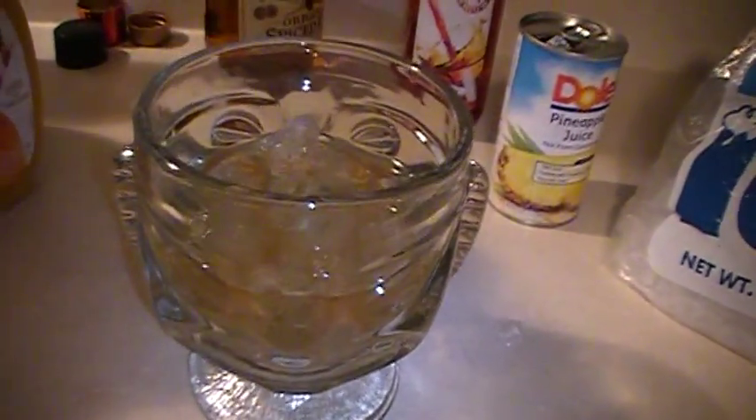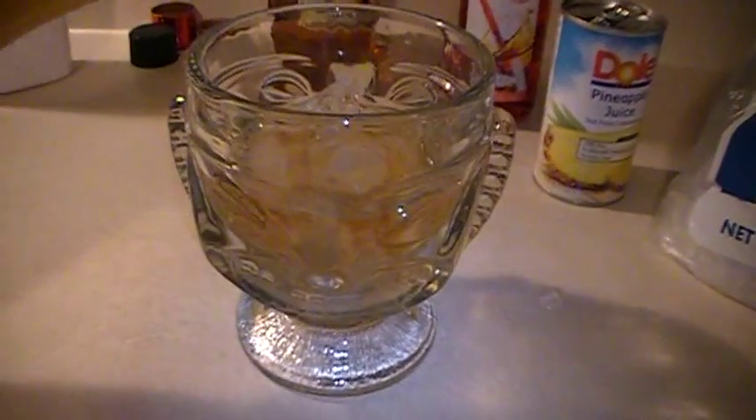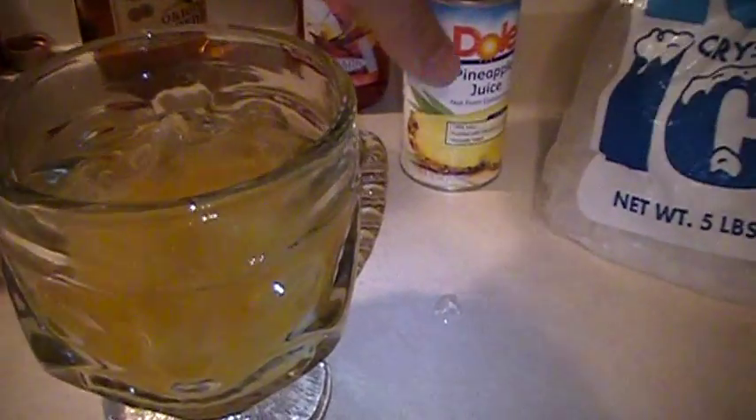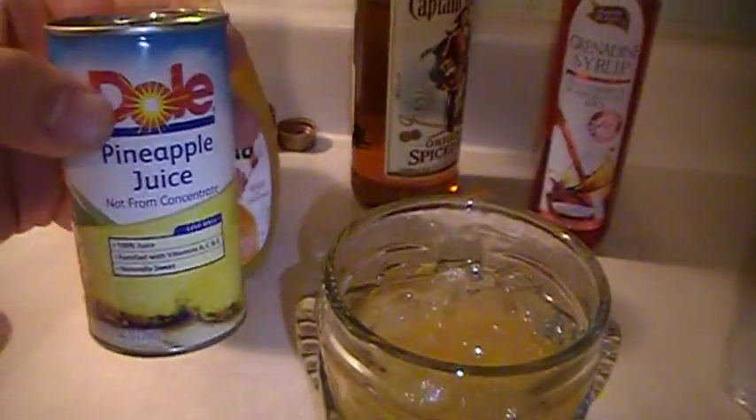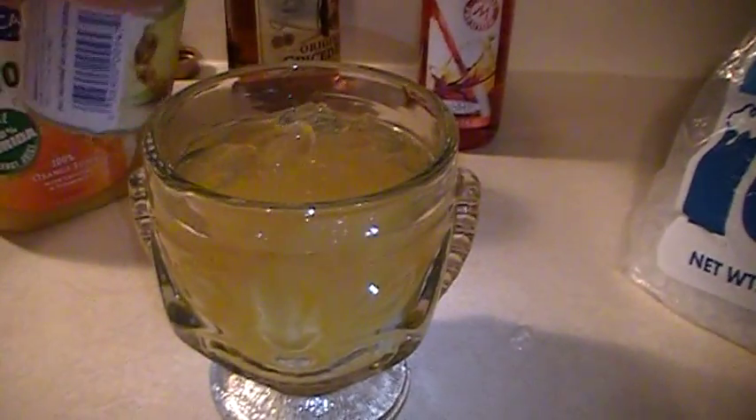A good bartender always measures. Add a little splash of orange juice and next we're going to add in some pineapple juice. I always use good ingredients — the better the ingredients, the better your drinks will taste.